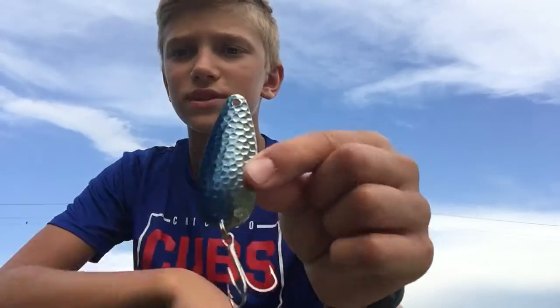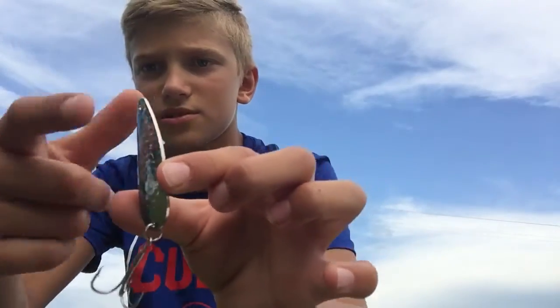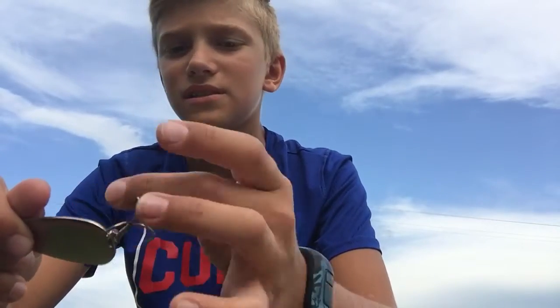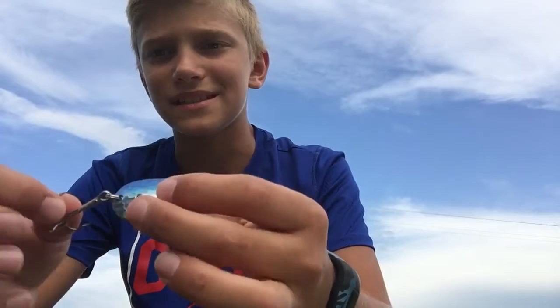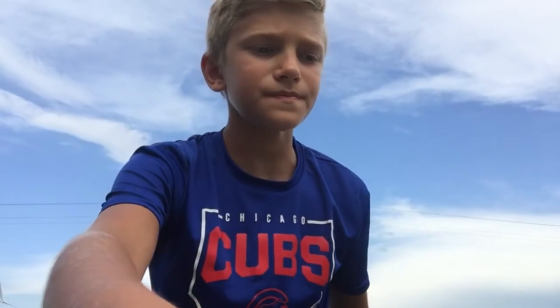For number three we have a blue and silver spoon. White bass really like things that are shiny and look like minnows. This one is straight silver metal, so it's definitely shiny, and when it spins — ouch, I got hooked by it on accident — but when it spins it looks pretty dang close to a minnow in the water.